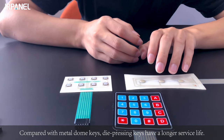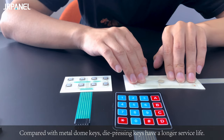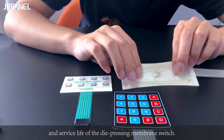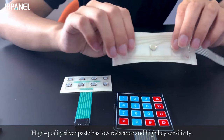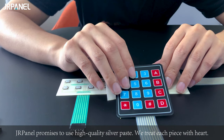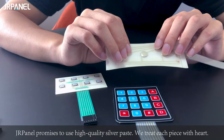— not as crisp as the metal dome keys. Compared with metal dome keys, die pressing keys have a longer service life. The quality of the internal silver paste directly determines the quality and service life of the die pressing membrane switch. High quality silver paste has low resistance and high key sensitivity. J.L. Panel promises to use high quality silver paste. We treat each piece with heart.